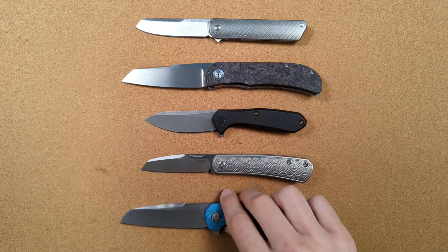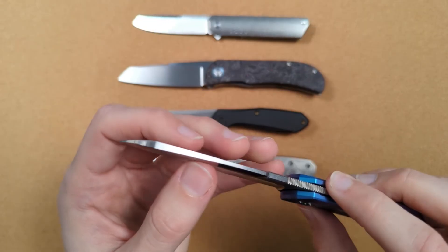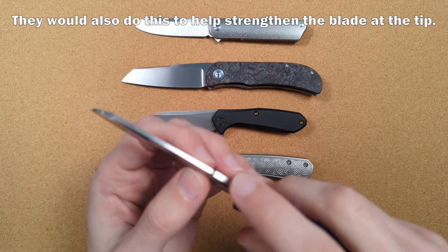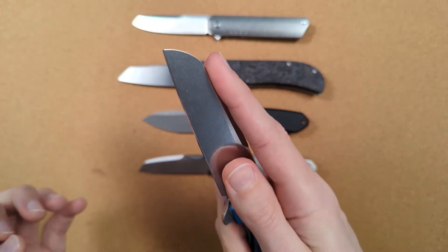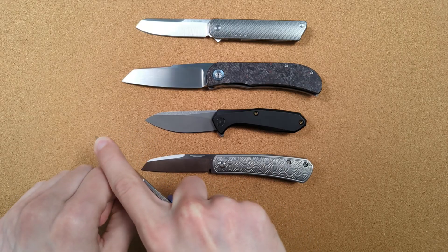And on some knives, like this Holt Haptic, you'll notice that the swedge is actually cut at an angle, which means the blade gets thin but then thickens back out. This means it's comfortable to push here, less comfortable to push here, but then fully comfortable to push right here again. So on a knife like this, you can put your finger right up there and still have the full thickness of the blade to push.